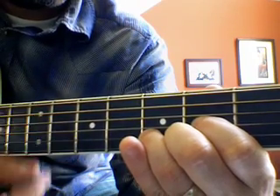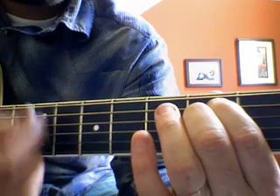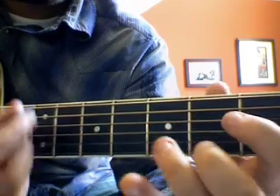One, three on the D, two on the A, and then five, six, six, seven, seven, seven.